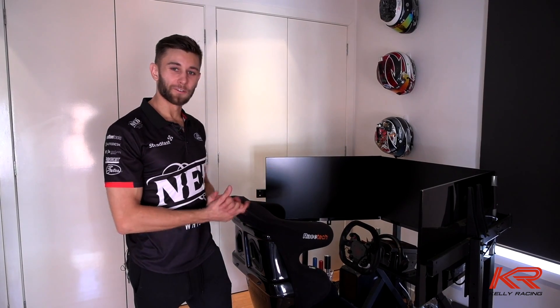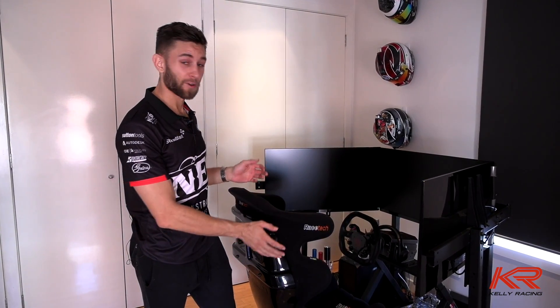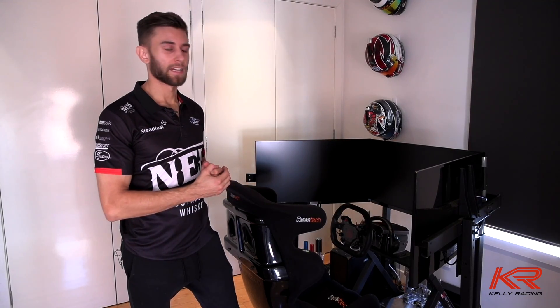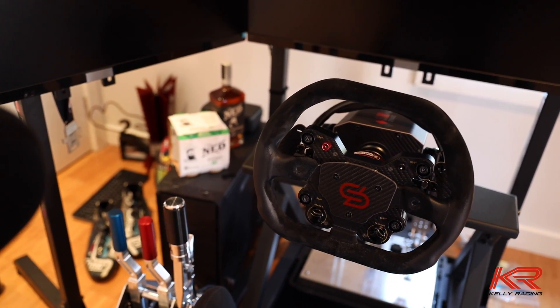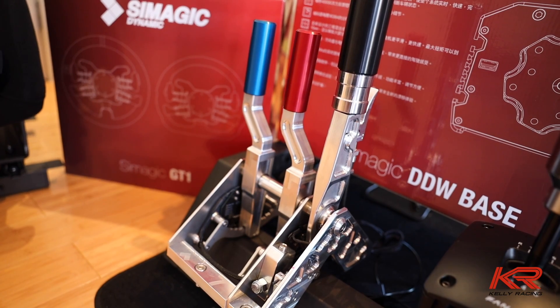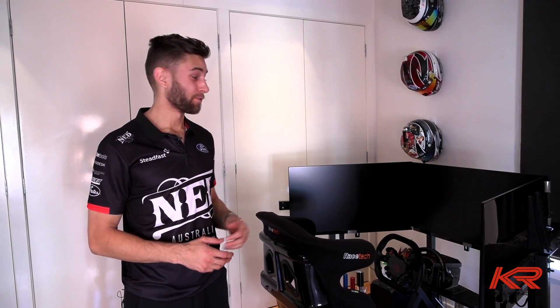We've finally got it all together — it's rather exciting and I can't wait to have a go. Just to recap: we've upgraded the seat to a Racetech seat, nice and sturdy and exactly the same as what we have in the car. We've got our drip drive wheel, nice and tight and responsive so you can feel what's happening in the game. We've also got the roll bars and shifters, which is again exactly what's in the car. Stay tuned for the next video where you'll see me turning some laps in this bad boy.